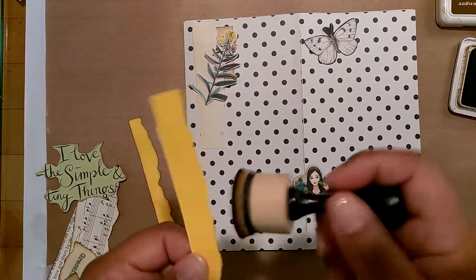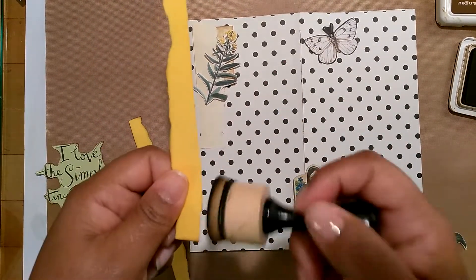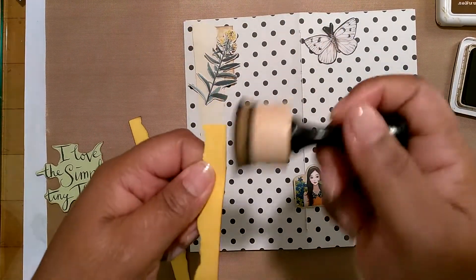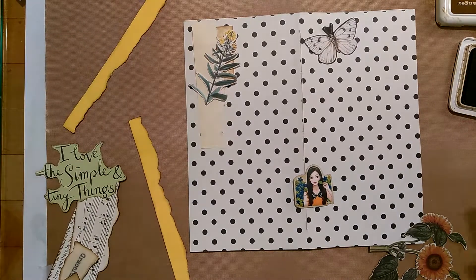Hey y'all, this is Tan, welcome back to my channel. Today I am going to decorate the outside of my traveler's notebook. This is a traveler's notebook that I made — it's handmade, hand-sewn — and I have these available for sale on my Etsy shop, which is linked below in the description of this video.